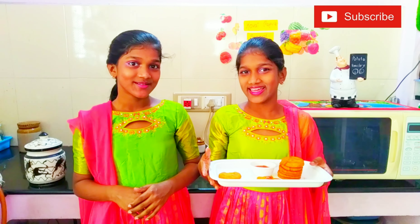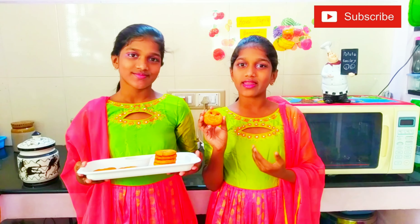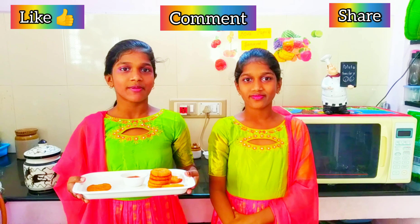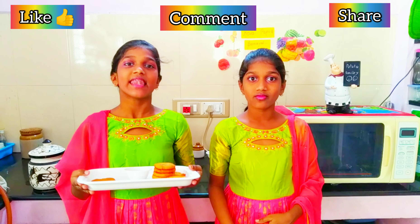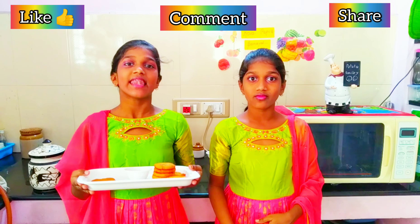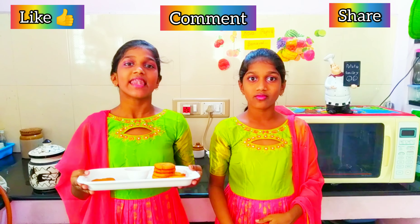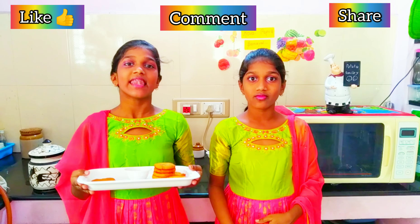Let's put holes using a straw for the eyes — two holes using a straw. Now let's work on the main part. Let's put a mouth on the potato smiley.